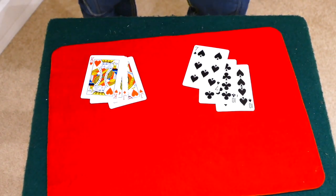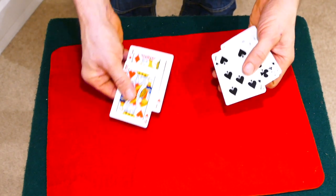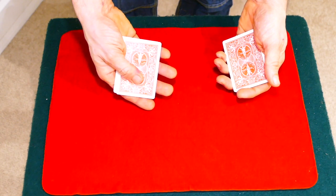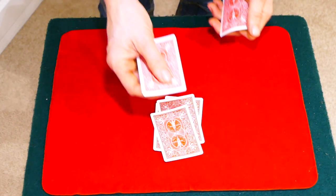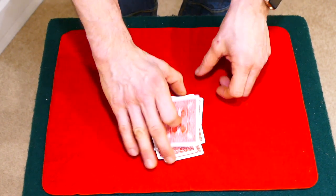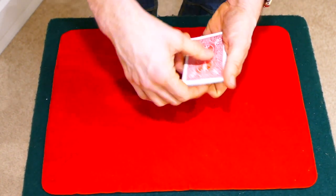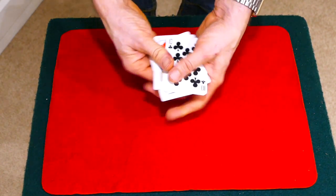Okay, so here we have it — Anthony Owen's SOBW. Six cards: three red, three black. Watch carefully. We'll take red, black, red, black, red, and finally the black. Square them up. A little magical gesture, snap of the fingers — and you can actually see that now the colours separate. Just like that.